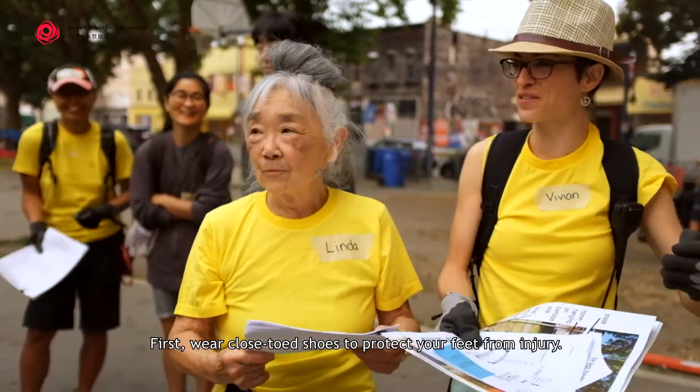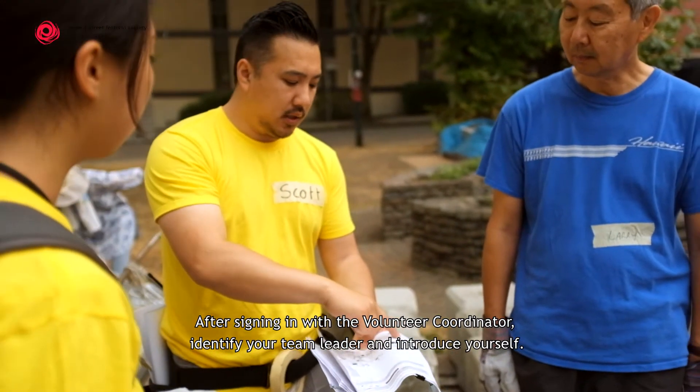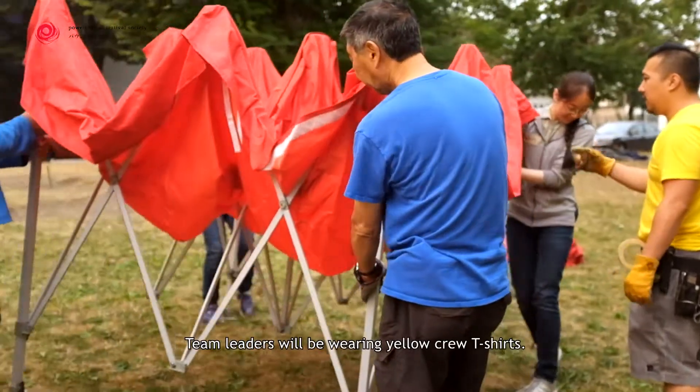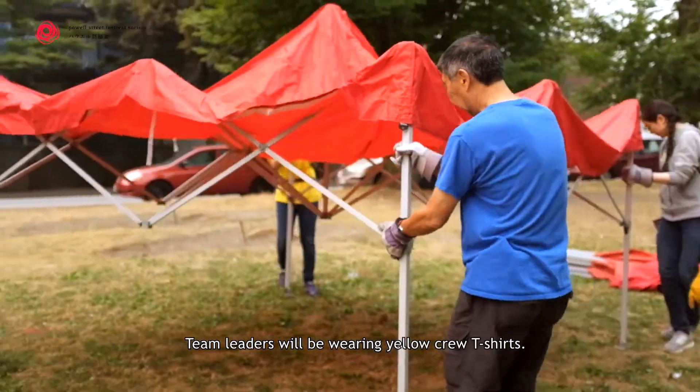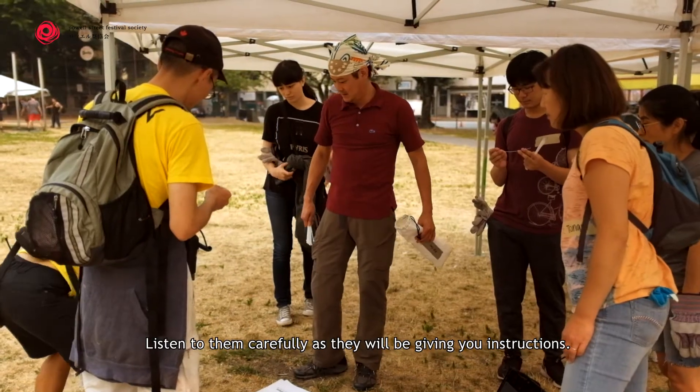First, wear closed-toed shoes to protect your feet from injury. After signing in with a volunteer coordinator, identify your team leader and introduce yourself. Team leaders will be wearing yellow crew t-shirts. Listen to them carefully as they will be giving you instructions.